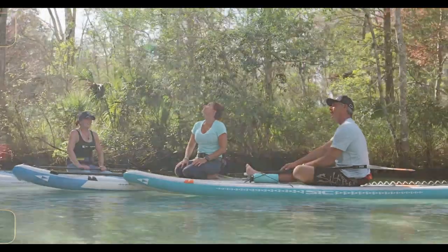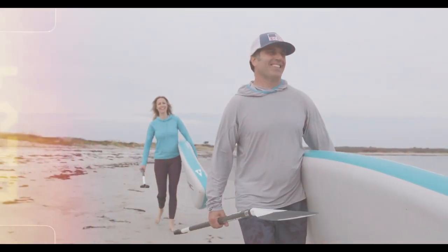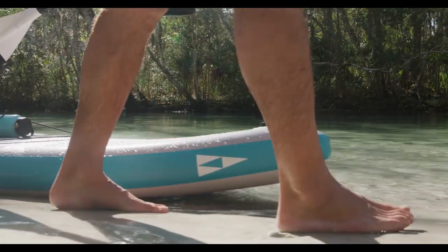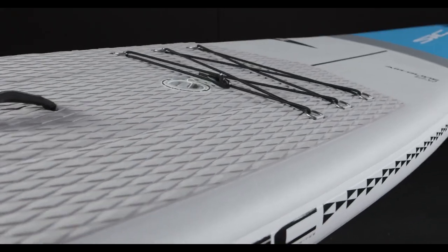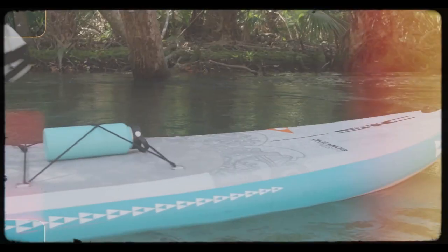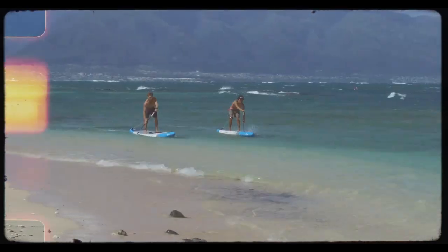The SIC Airglide range is a collection of premium stand-up inflatable paddle boards designed in a variety of shapes and an array of high-quality materials. Each shape and construction is fine-tuned to meet its ideal performance characteristics.